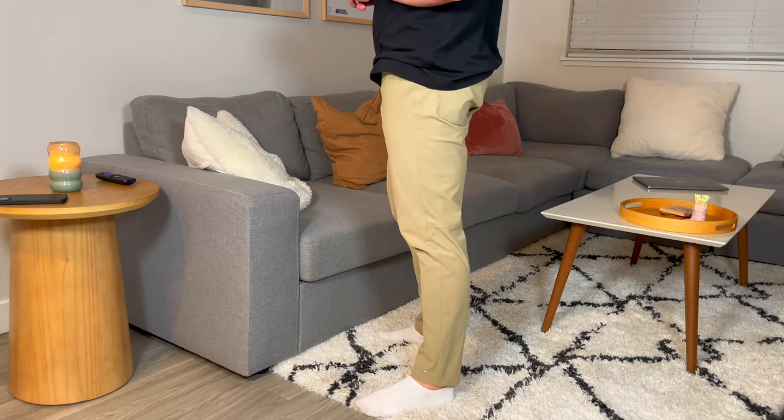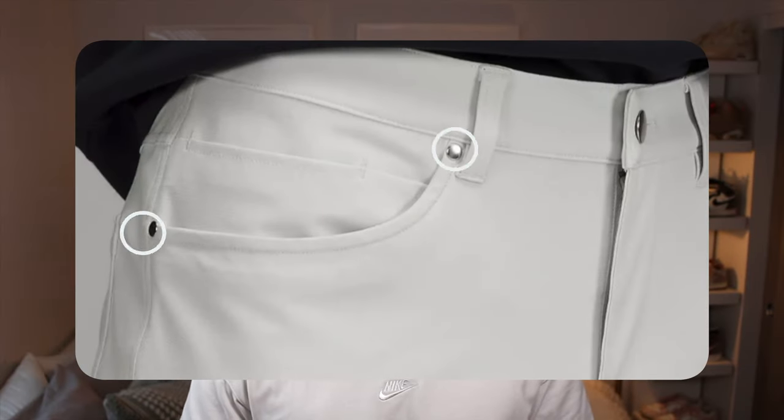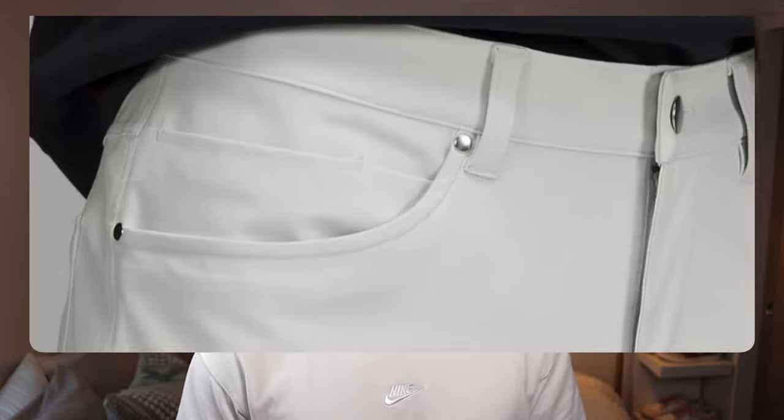In terms of the quality, I'm extremely impressed with this pant. The button is really great — it's like a traditional metal button you would see on jeans, and I've had no issues there. There are also rivets on the pockets so they don't wear out. The stitching is really great too. I wear mine pretty much every single day of the week — and that's not an exaggeration — the fit is just perfect on these.